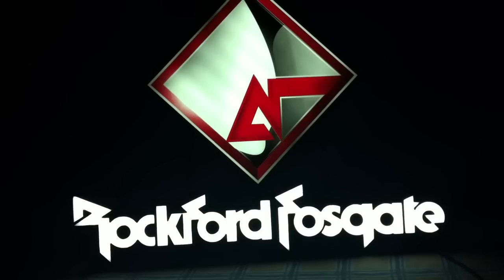Just a quick unboxing video here of an LED Rockford Fosgate sign. This is Big D Wiz, OldSchoolStereo.com. More good stuff coming soon. Thanks for watching. I'm out of here.